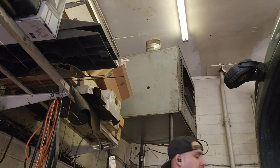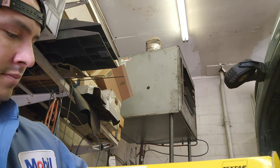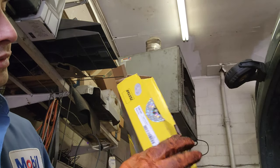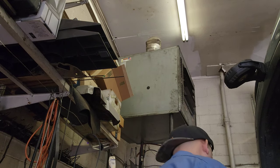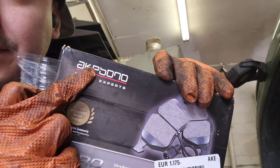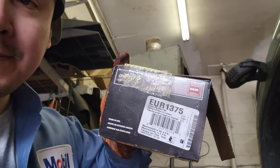Almost forgot the parts! This is the part number for the rotor — it's the same for both sides. And this is the part number for the brake pads. Now I'm gone — see you in the next one.